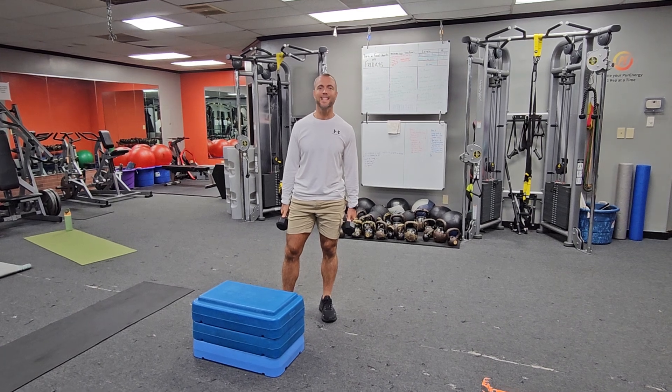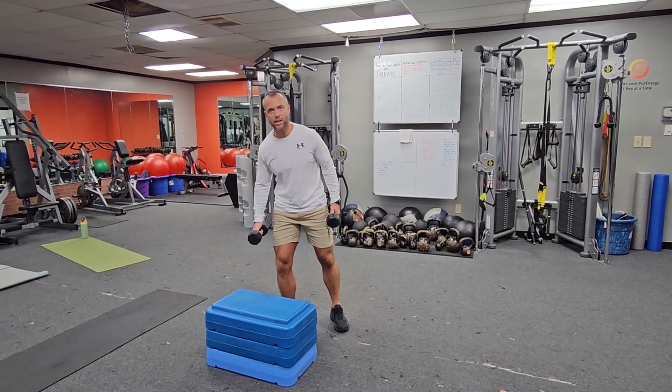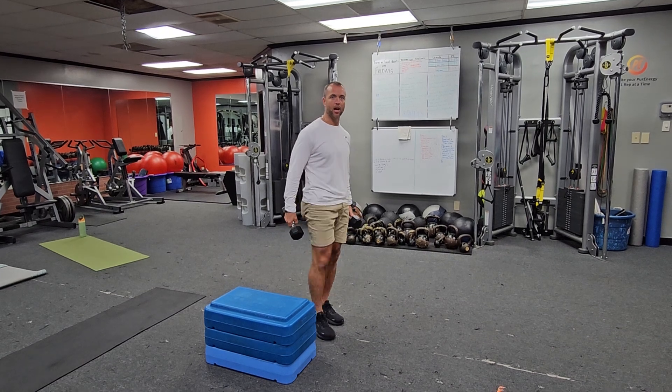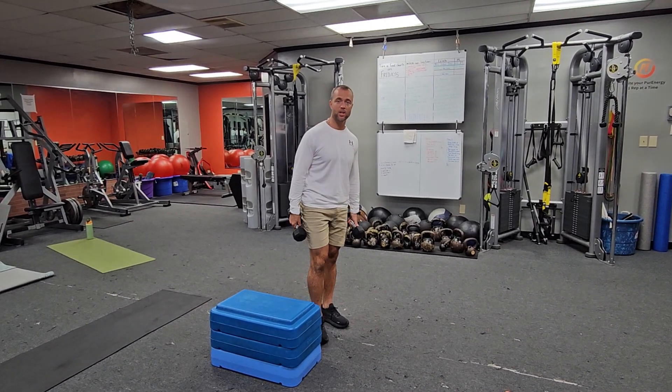What's up folks? Coach here. We're looking at step up with knee drive, adding a little extra to it. Especially when we do our sprint work, it's getting that knee up, driving up with the knee — that helps the acceleration phase.